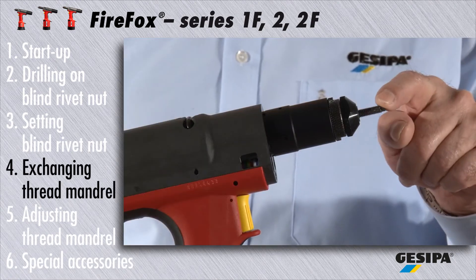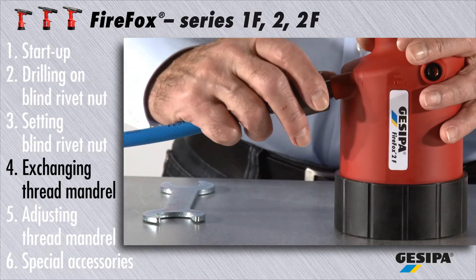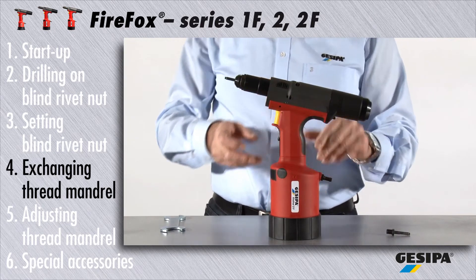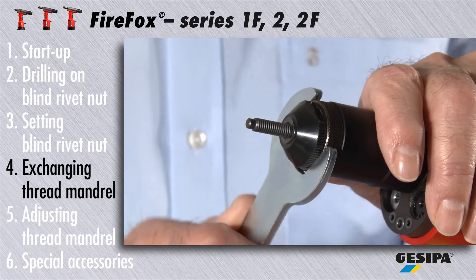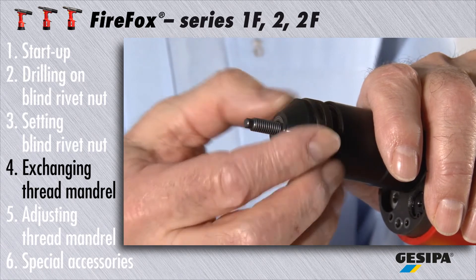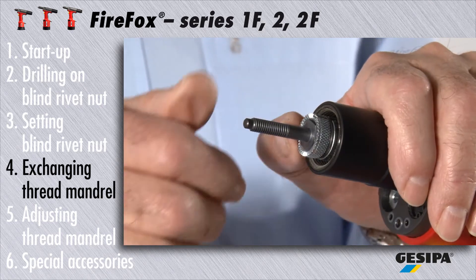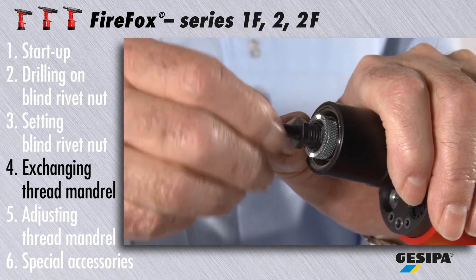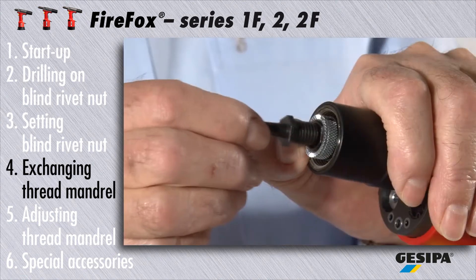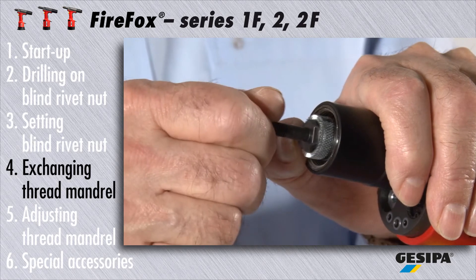A damaged or worn out threaded mandrel can be exchanged easily. First, disconnect the tool from the compressed air network. Release the lock nut with a flat wrench. Unscrew the nose piece together with the lock nut. Now push the slide backwards as far as it will go and hold it tight. You can now unscrew the threaded mandrel without using any tool. Insert the new mandrel of the same size.